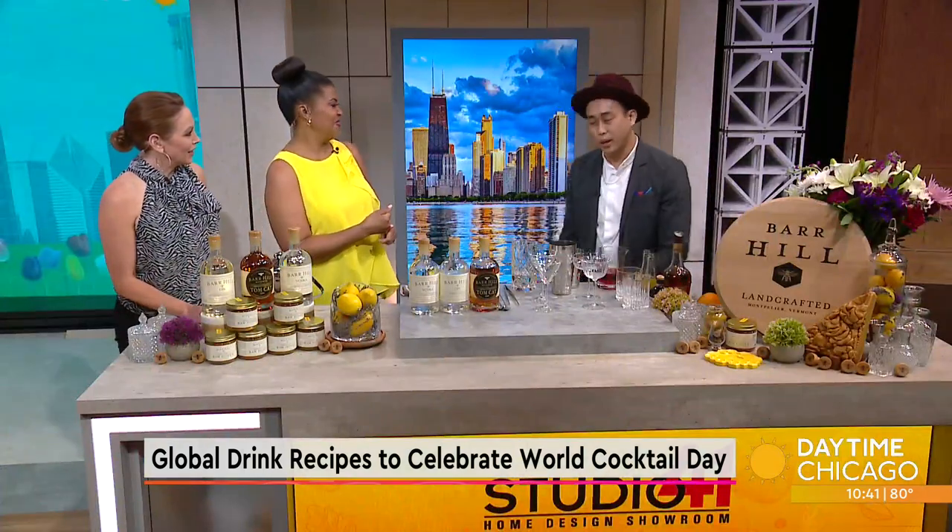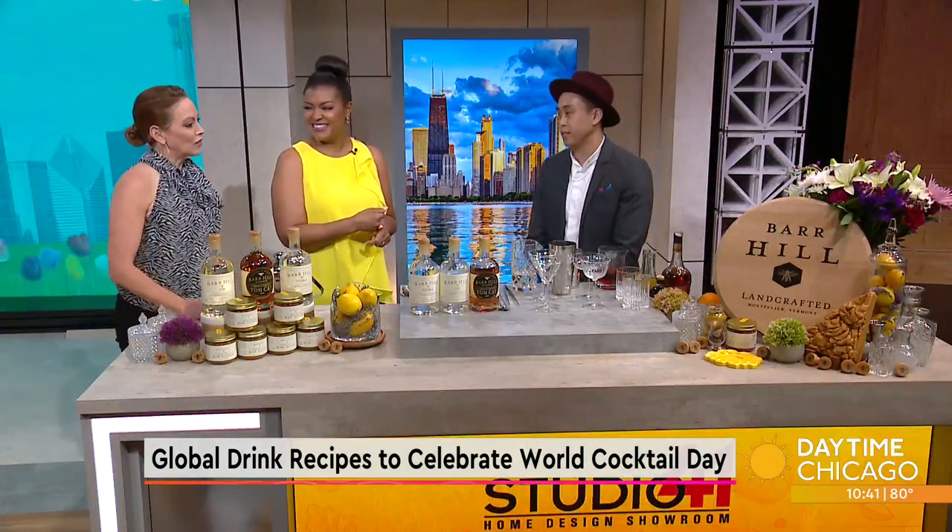Today is World Cocktail Day and we're about to take a trip with every sip as we learn a few global cocktail recipes. Richard Belzer, head bartender at Monteverde, is here to share more. Thanks so much for being here. Thank you so much for having me. We're getting a little bit of a liquor lesson as we try some cocktails.